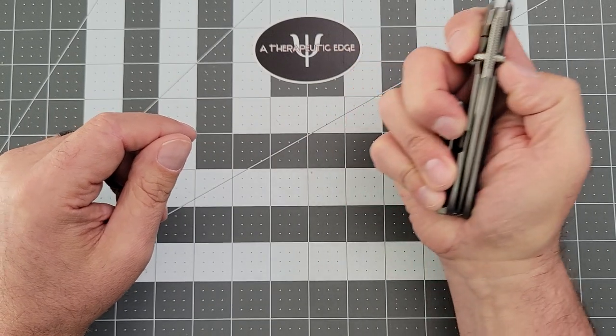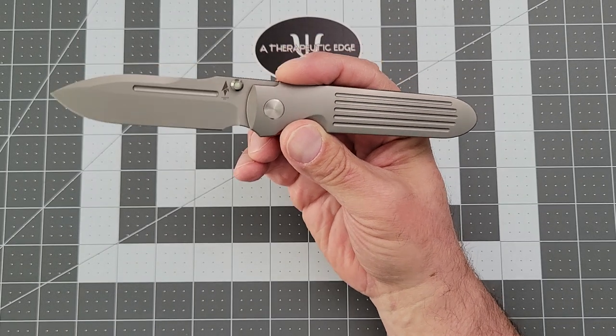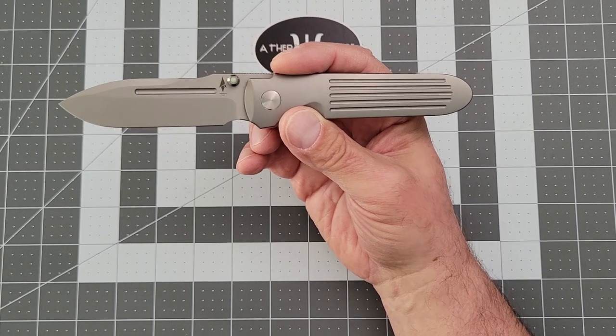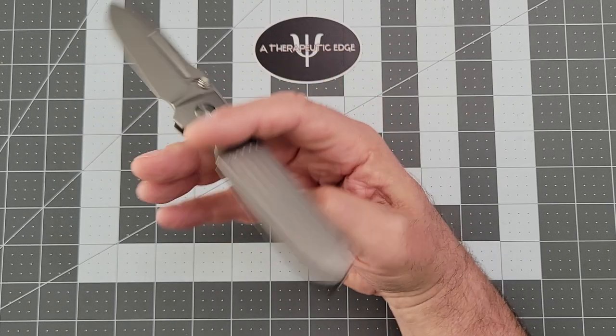These are about $395 if you can get your hands on one. It looks like they're all sold out right now on the website, which tends to happen — they do these in runs. When I saw this thing at the show, this was my big purchase at Bladeshow West.